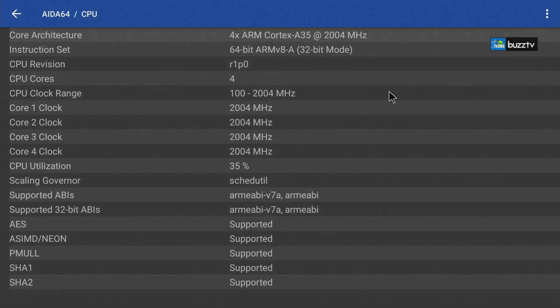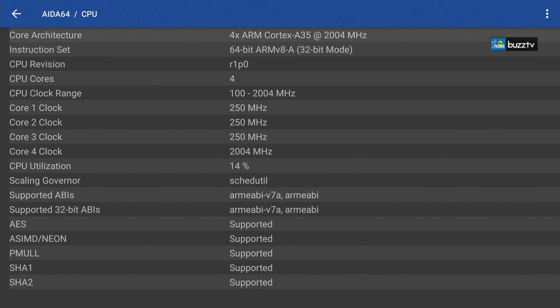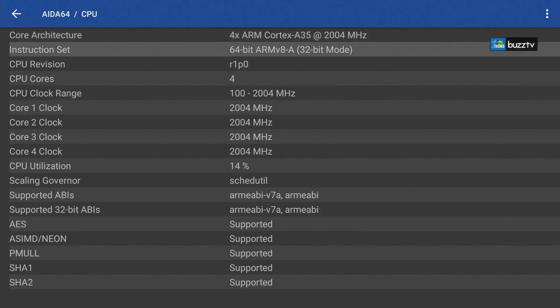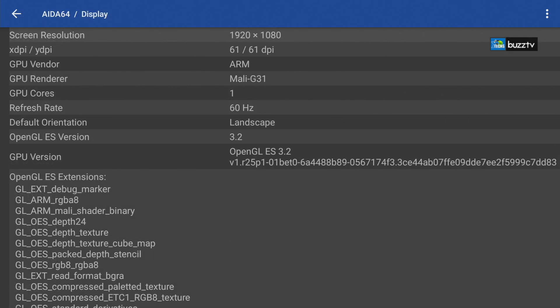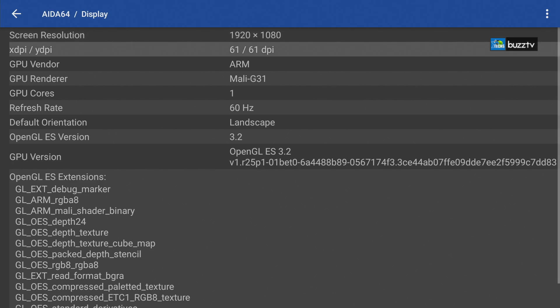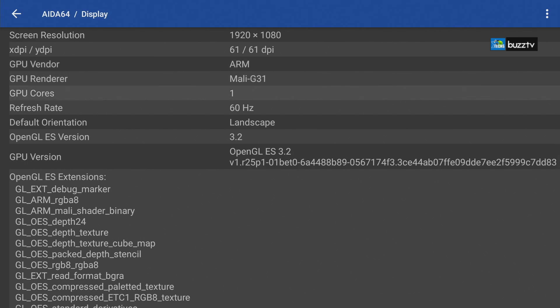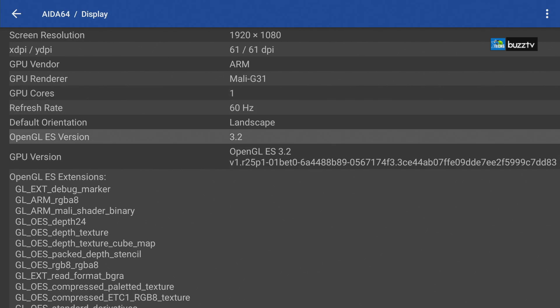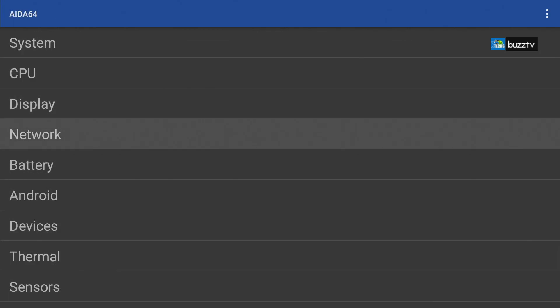Once you scroll down it says Bluetooth S4 Plus — that's what they have to fix because it is not accurate. According to what we know and have seen on the actual board, this is Bluetooth 5.0 and it's supposed to show as 5, not 4. The next part is the CPU — it shows everything properly. There are quad core right over here. Going up it is on ARM Cortex-A35 running at 2004 MHz. This build is made for 64-bit ARM but it is running on 32-bit mode. The CPU utilization is roughly about 20 percent — it doesn't go over that. The scaling governor is scheduled. The native resolution is 1080p but you can go up to 4K at 60Hz. The DPI is 61.